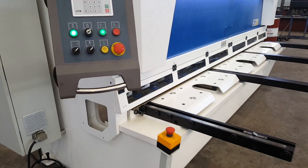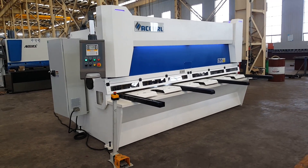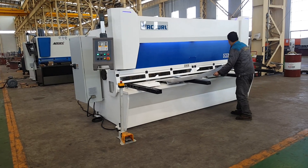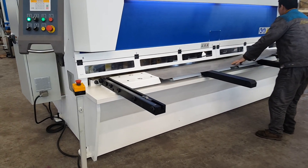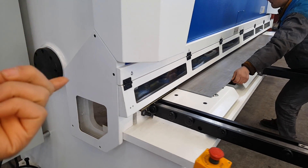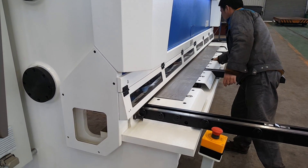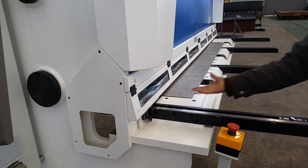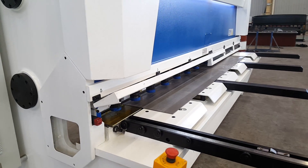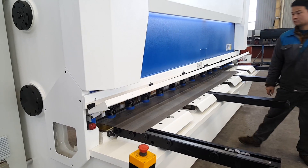This is the open. You can open this door to check the plate.